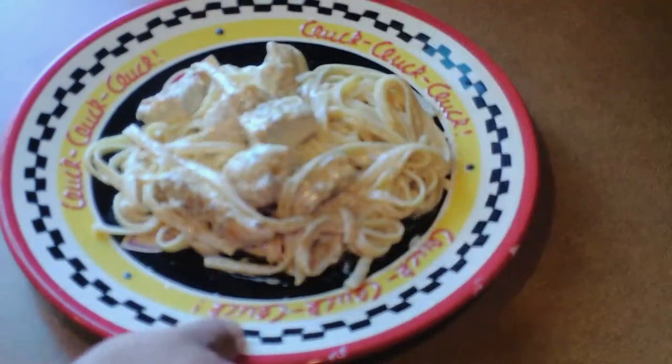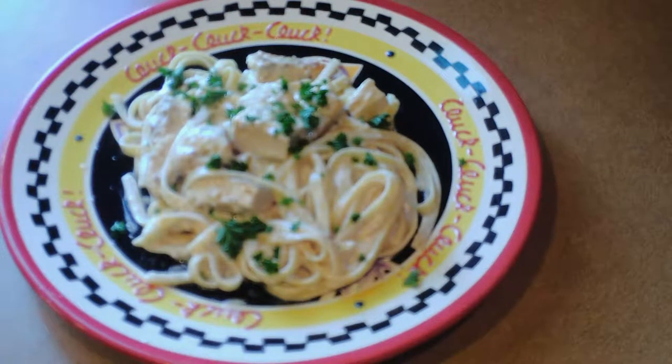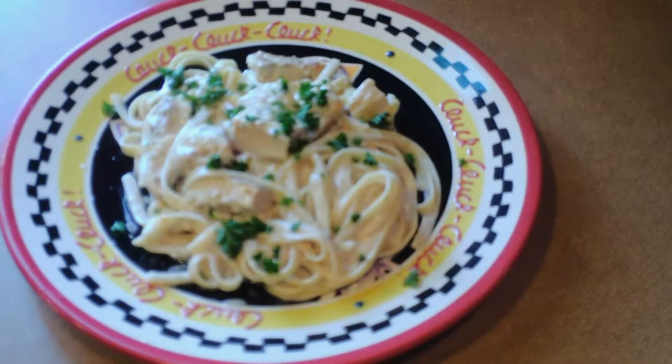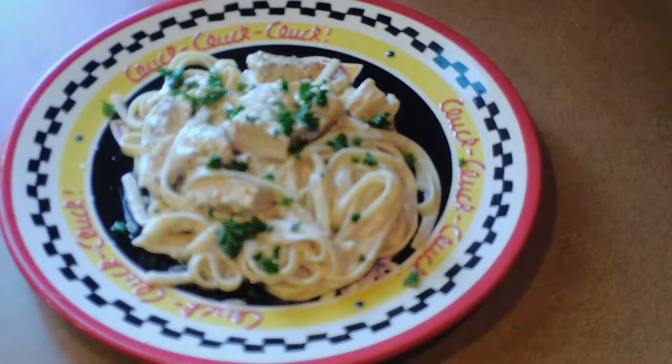Ya de regreso, te muestro el platillo como viene quedando. Le puse un poco de perejil — o percé como digo — y si no tienes, le puedes poner albahaca, y si no tienes albahaca, cilantro. Un verde contrastante que le dé vista al platillo y a tus invitados o familia. Te deseo mucha suerte, es fácil, sigue paso a paso. Te voy a dejar los ingredientes en la descripción y al final del video. Sígueme en la cocina con Ernesto, estamos aquí para servirte. ¡Gracias y adiós!